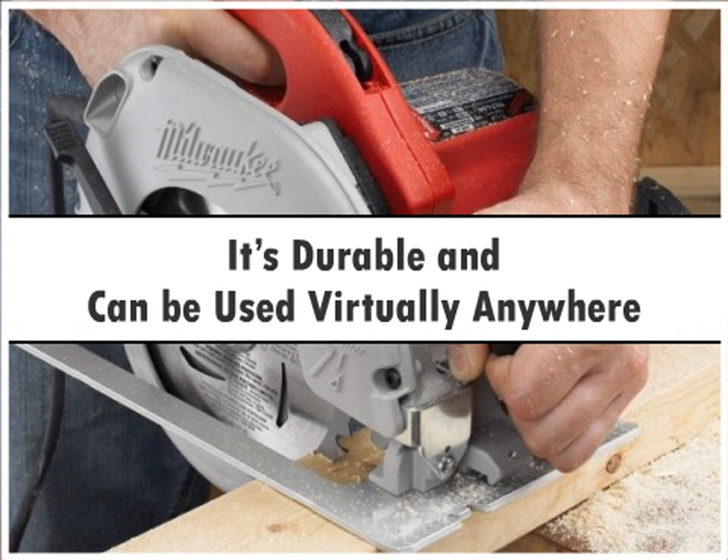Based on customer reviews and ratings, we'd highly recommend this saw for those who cut lots of materials regularly.